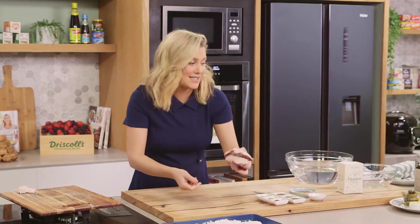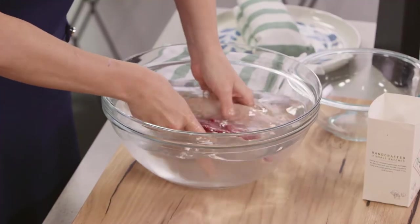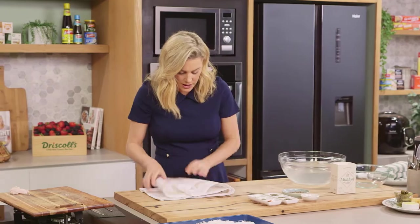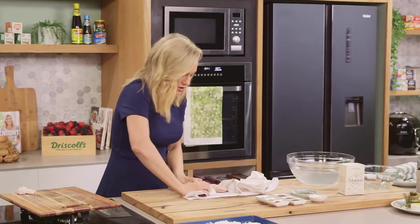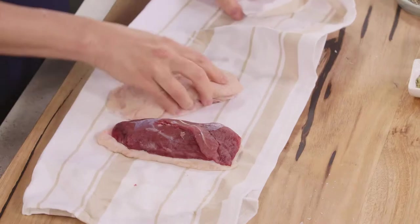I'll pop this into some cold water and give it a wash. Now with a clean tea towel, just going to pat them dry — pat them really dry. Moisture is the enemy when it comes to curing, so we want no water on that at all.